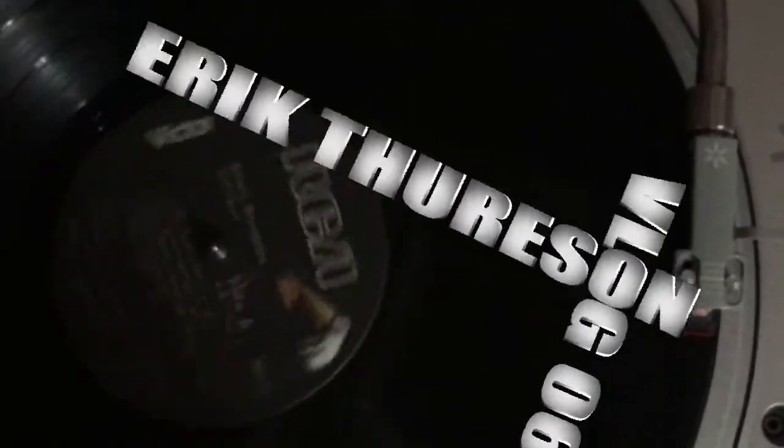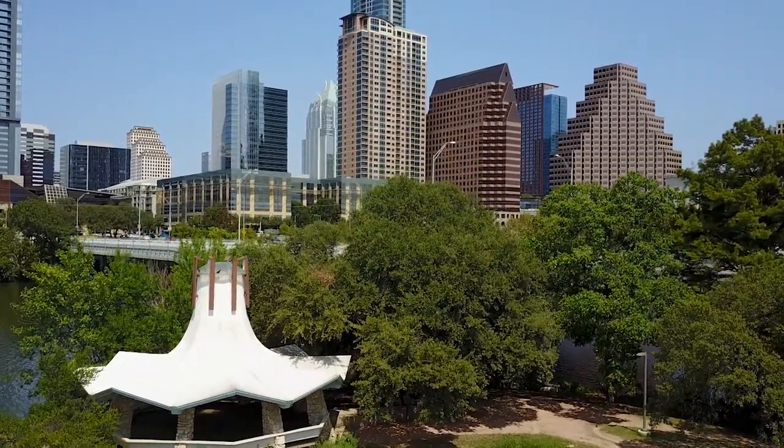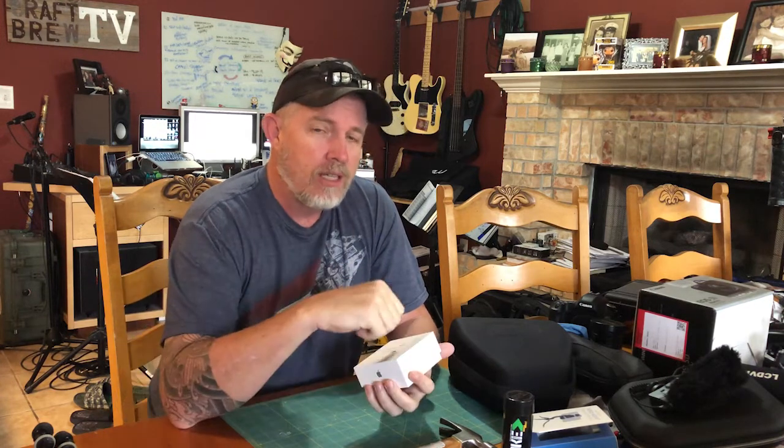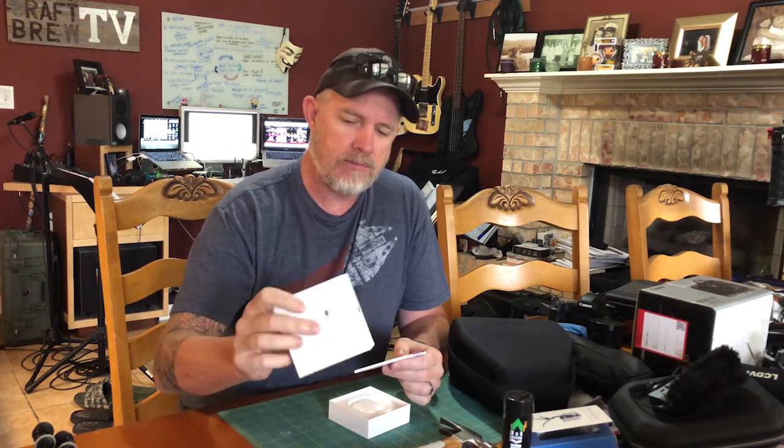Hey, what's up everyone, welcome back. Today we're gonna unbox some Apple AirPods. I'm really grateful for my friend Ryan for hooking up a pair of Apple AirPods, especially considering that my wife just recently smashed my daughter's earbuds in the car door by accident, so I gave her mine — not knowing that I'd be receiving these. But it's cool, so Ryan, thank you, you're awesome.